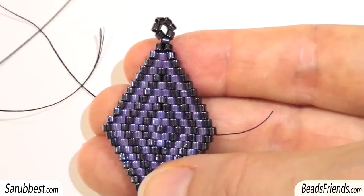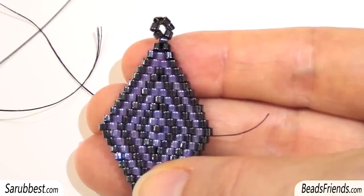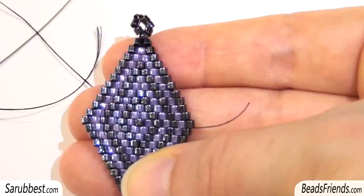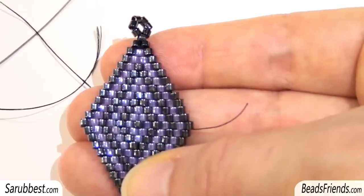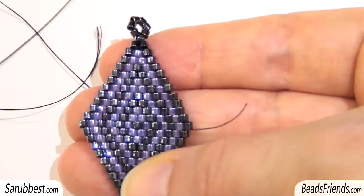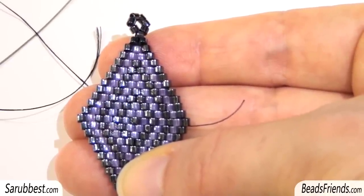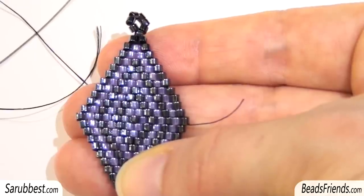Before tying off the thread, I suggest you make some knots — you can sew through the beads several times until you feel the thread is fixed, then cut the thread. The same applies if the thread isn't enough to finish your beadwork — it happens very often. Close the work by sewing through the beads several times or making some knots. I will leave a link to a tutorial showing how to tie off the thread in the info box. To add a new thread, sew through the beads several times until it's fixed, then reach the last bead you added and start adding new beads again.